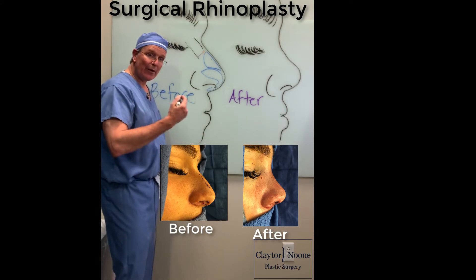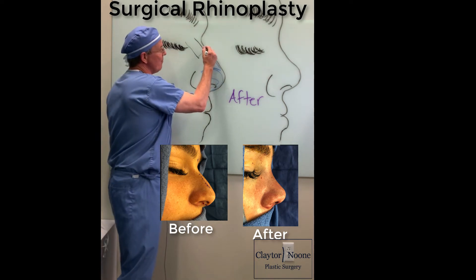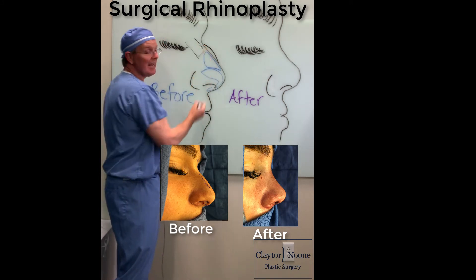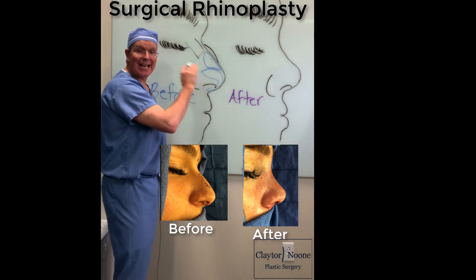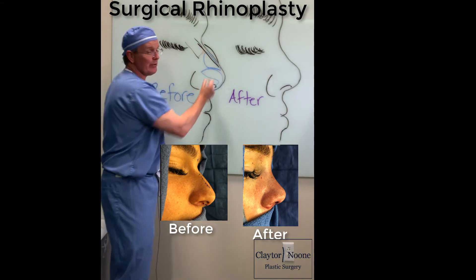When we are addressing patients who have a dorsal hump or an area that is too large, it's because they have too much bone and too much cartilage. So what we need to do is shave down the bone and shave down the cartilage — both get reduced.